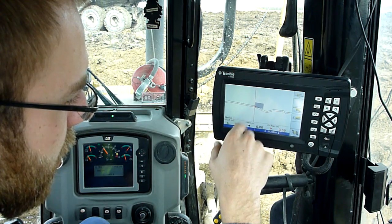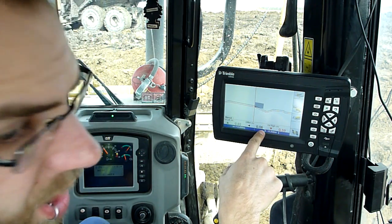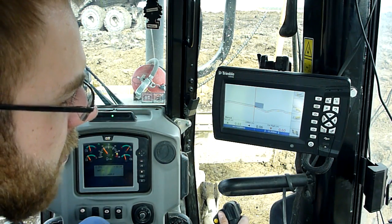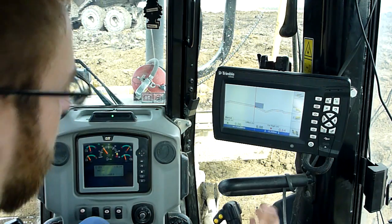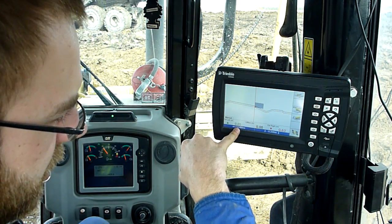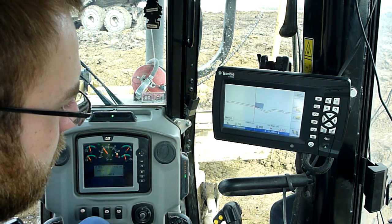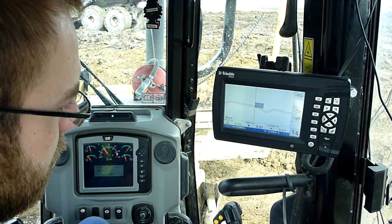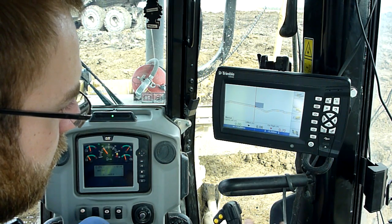If I'm in cross-section mode, it'll show me how far over I am to the alignment. Right now I'm six centimeters from the alignment. Right there I'm bang on the money — zero — and I have six centimeters of fill on my left. So I can come up just a little tiny bit. No fill.